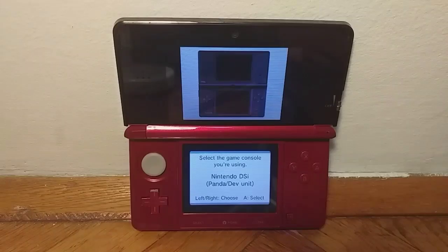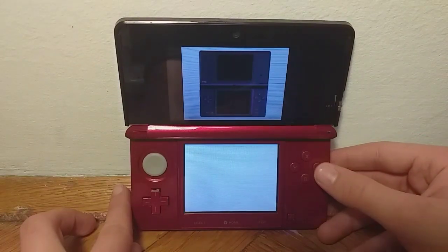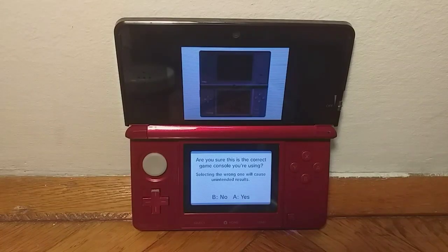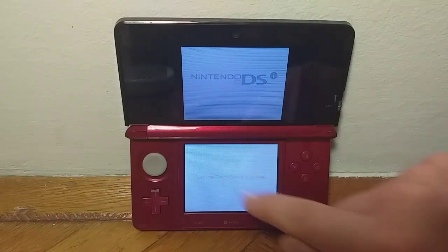Now you need to choose your console. I will just choose the first one it gives me and press A, then press A again. It might take a long time to load, but when you get to this screen you just want to touch the screen.